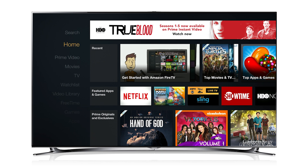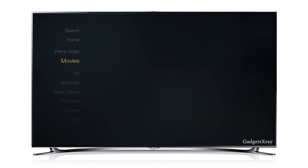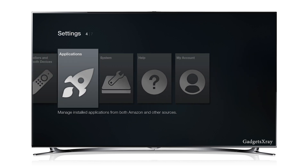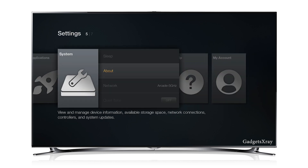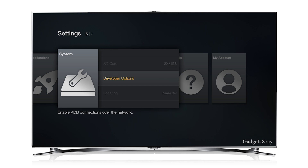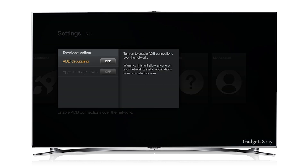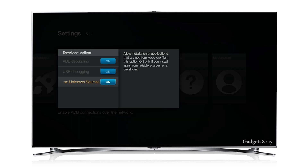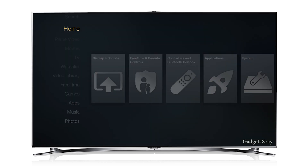I'm gonna show you how to set up Kodi on your Fire TV. Go to Settings, then look for Applications, then System, and look for Developer Options. Enable ADB debugging and USB debugging as well — we might need these in the future. And finally, enable Apps from Unknown Sources — that's the main one.